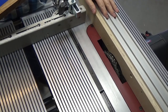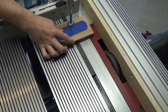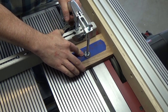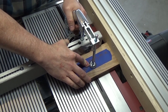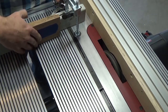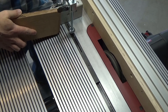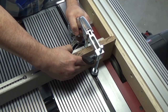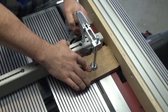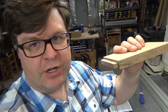I'm set up and ready to go, but before I start making cuts on my workpieces, I've got a piece of scrap here to make some test cuts and make sure the measurements are right before I move on. The test cuts on my scrap piece worked out great — I've measured it with calipers and everything's perfect. I can move on to cutting the actual workpieces.